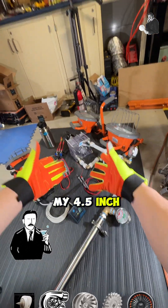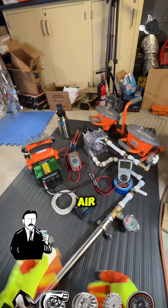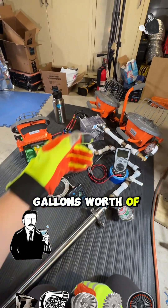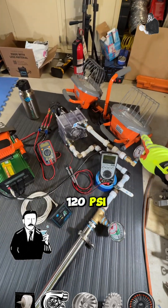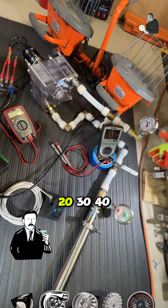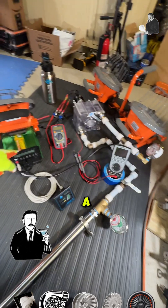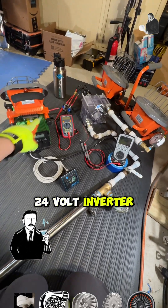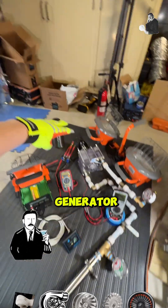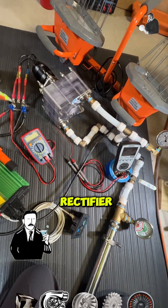Welcome. This is my 4.5 inch Tesla turbine electric generator. We're using compressed air — I've got 190 gallons worth at 120 PSI. This will be the throttle pressure. I've got a 24 volt inverter that the three-phase output from the generator comes off of and goes through a three-phase rectifier into the back of the 24 volt inverter.